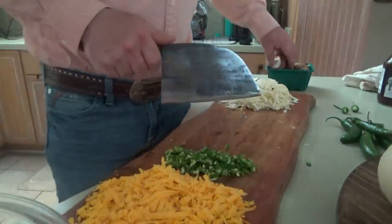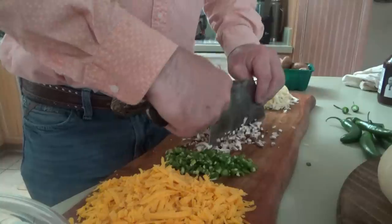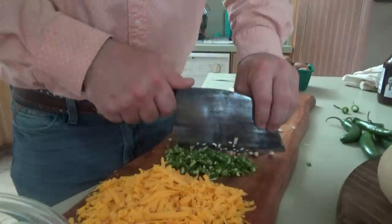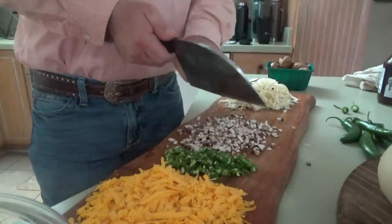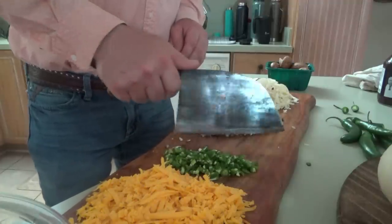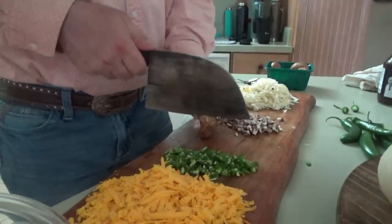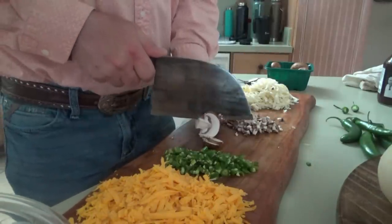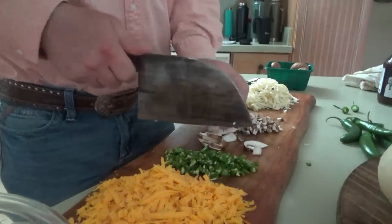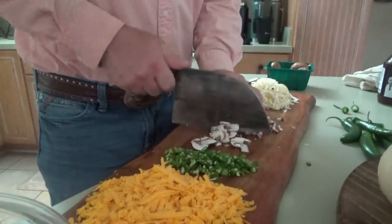Now let's get a few mushrooms and chop those up. Just relax with that chop - close your eyes and go back into your childhood to a more simple place. I remember one summer - it takes me back to the summer of childhood. You know Hi-C? I love them still today. We absolutely loved Hi-C when we were kids, especially the fruit punch flavor.